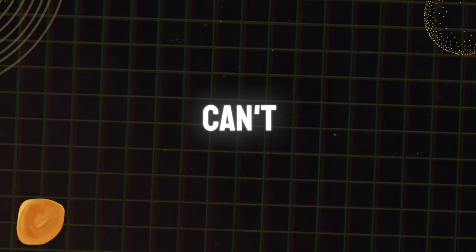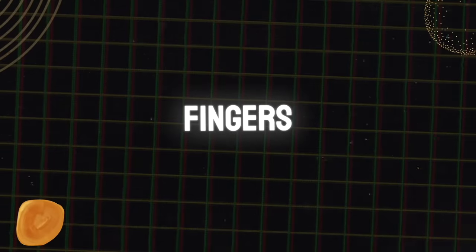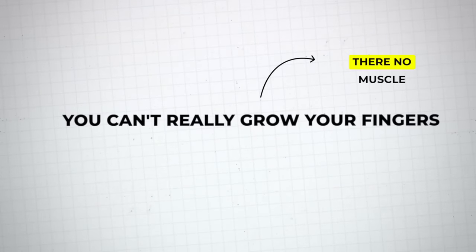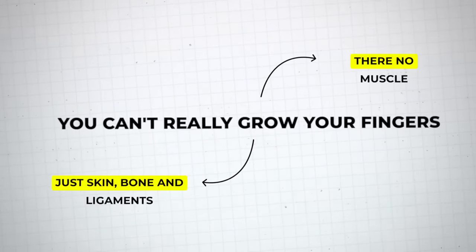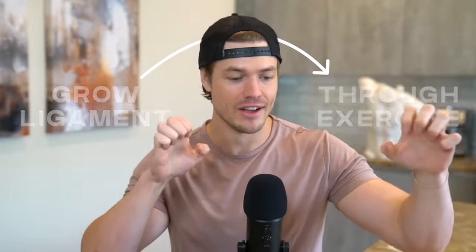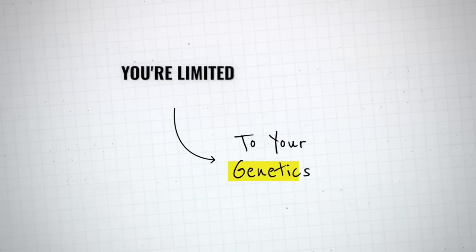First off, I've got to drop a bit of a truth bomb on you guys. Unfortunately, you can't really grow your fingers because there's no muscles in there — it's just skin, bone, and ligaments mostly. You can grow the ligaments just a little bit through exercise and things like grip training, but not very much. You're kind of limited to your genetics. I have long slender fingers, so I just got to deal with it.